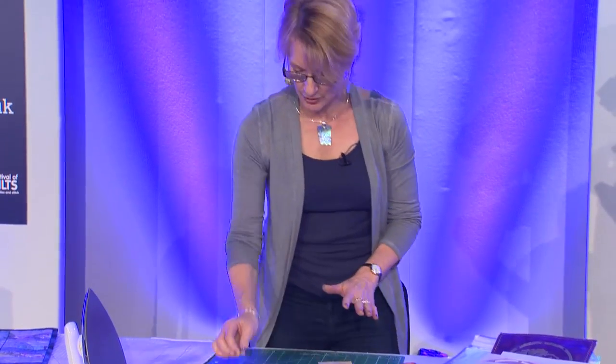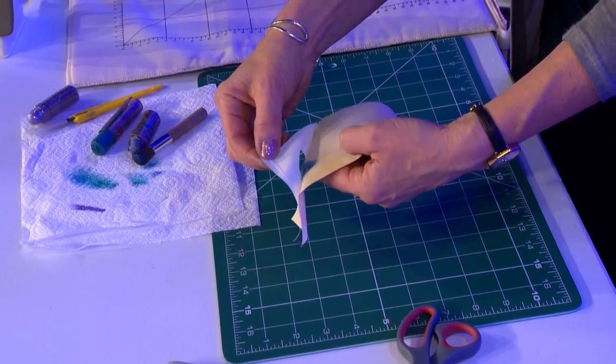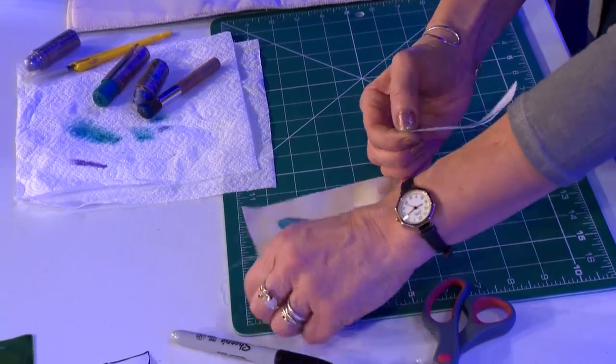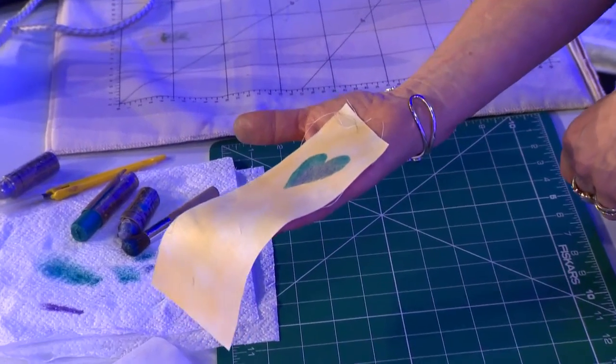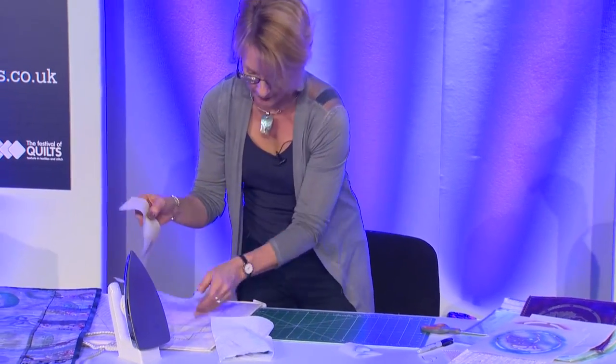Now it doesn't look as if I put an awful lot of paint on the fabric there. The mask makes it a little bit confusing, so you can just check it by peeling off an edge. If you think there's enough paint on the fabric — and I'm absolutely sure there is — then peel off your freezer paper template and you'll be left with a lovely image of a heart. The first thing I do, because I want to continue working, is heat set this. So a bit of kitchen paper top and bottom.